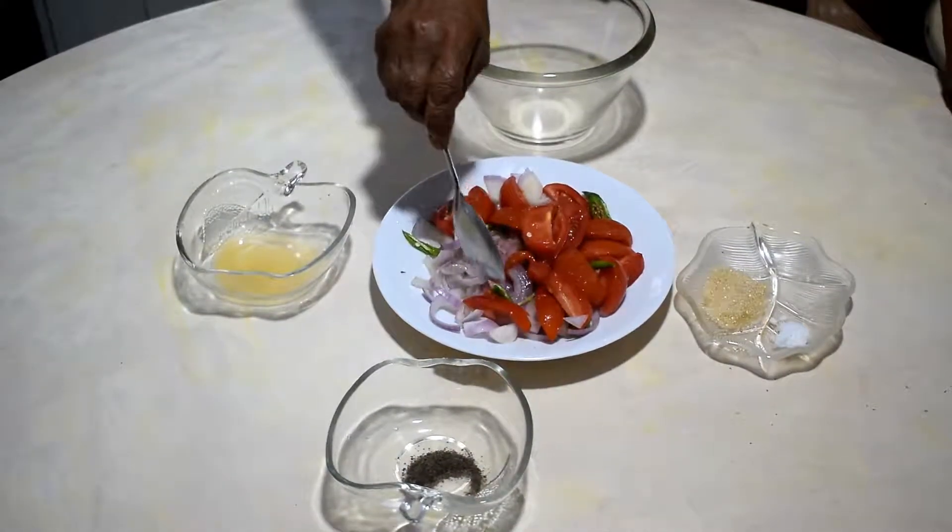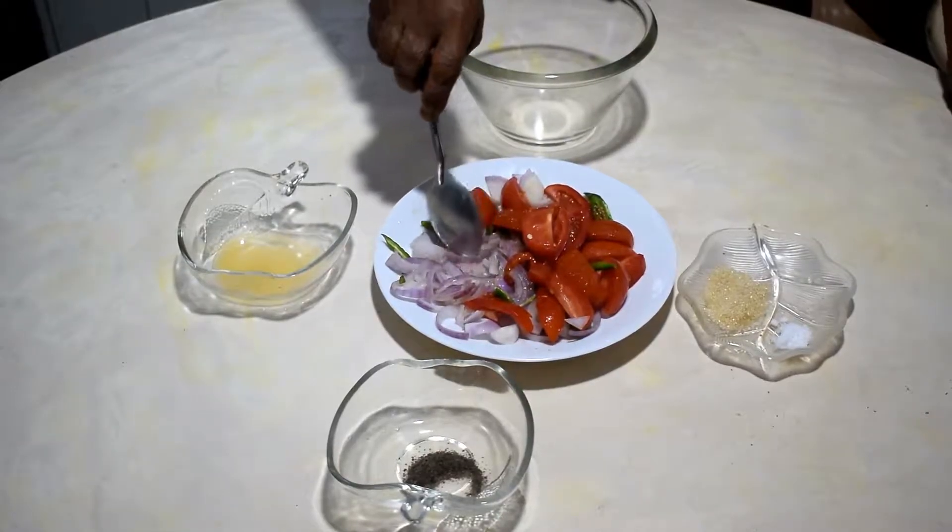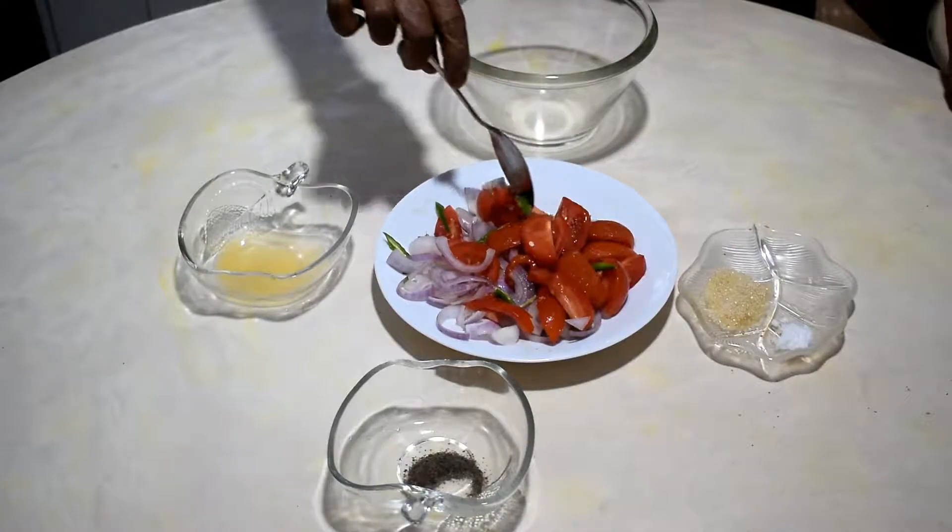Now this is the tomato salad. I have cut the onion slices, then tomato bitters and green chili.